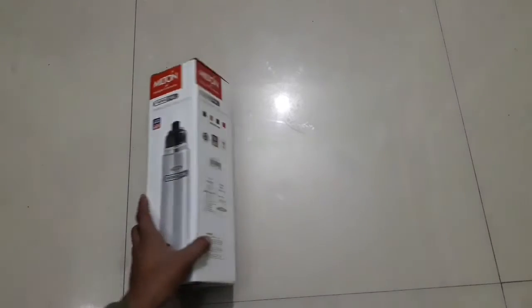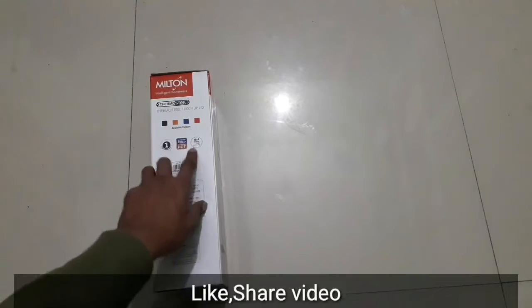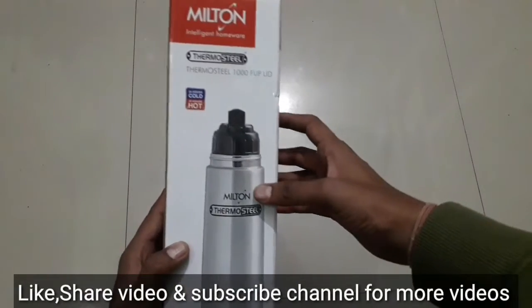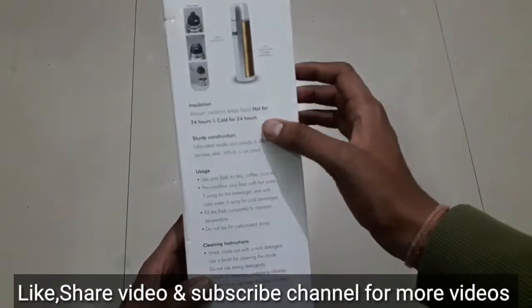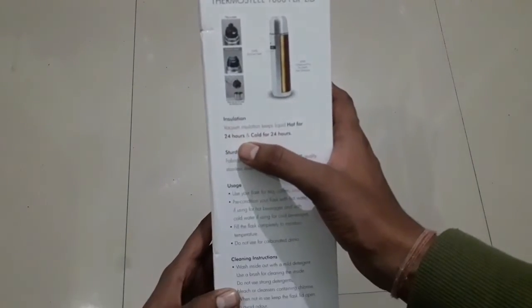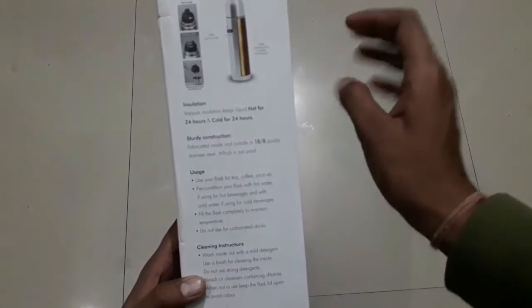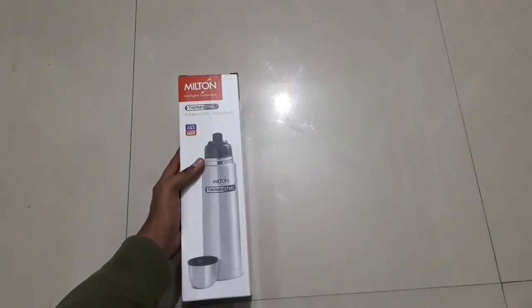Before opening it, I will show you the cover of this bottle. You can keep both hot and cold things in it. It will stay hot for 24 hours if you don't open it. It has a 1-year warranty.